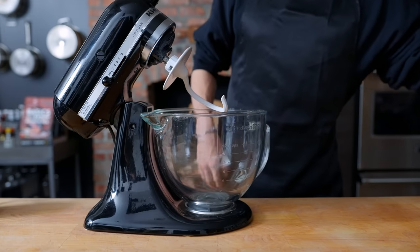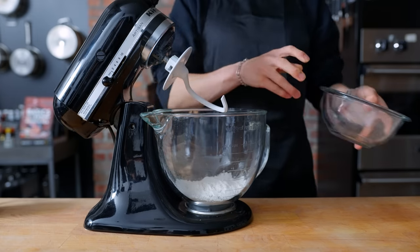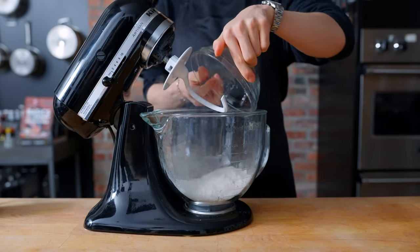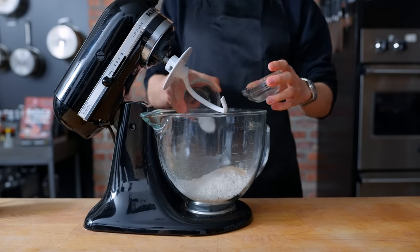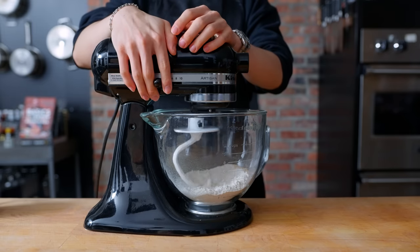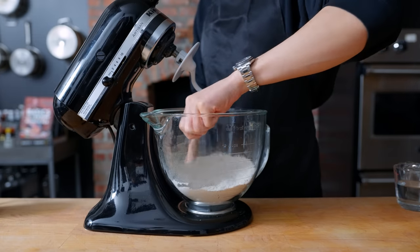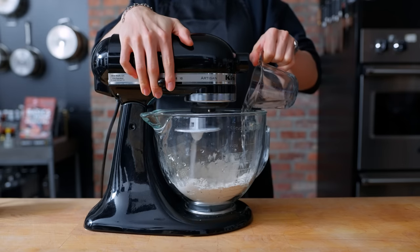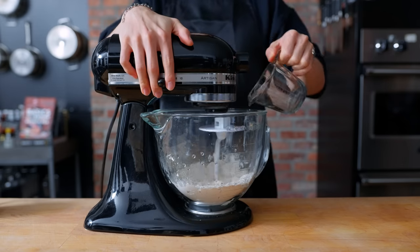While the beef hangs out in the freezer, we're going to get started on the bun. The recipe in the game calls for dark rye flour, which makes me think this is probably a pretzel bun. In a stand mixer, I'm combining 216 grams of bread flour, 146 grams of dark rye flour, a teaspoon of kosher salt, a teaspoon of sugar, and two and a quarter teaspoons of active yeast. Give it a good mix so the dry ingredients incorporate evenly, then slowly stream in one cup of water while mixing.